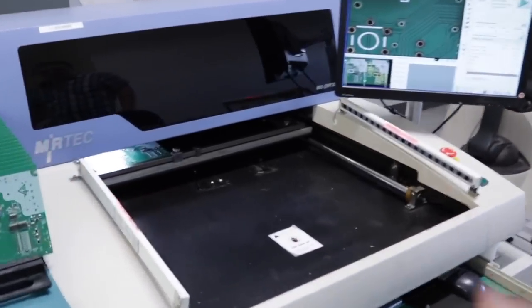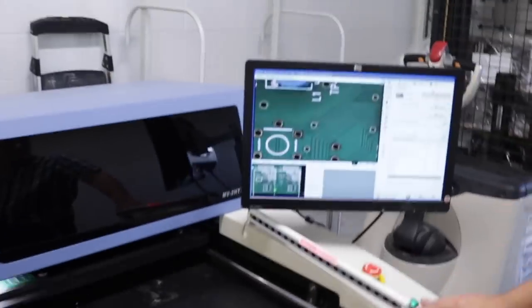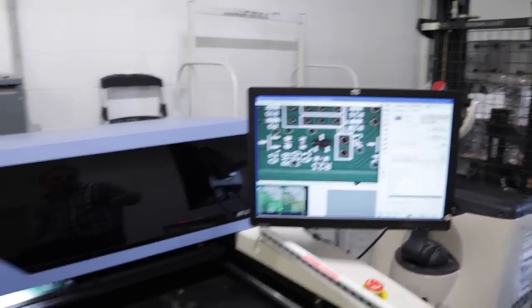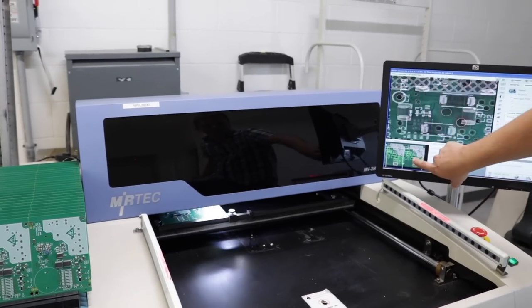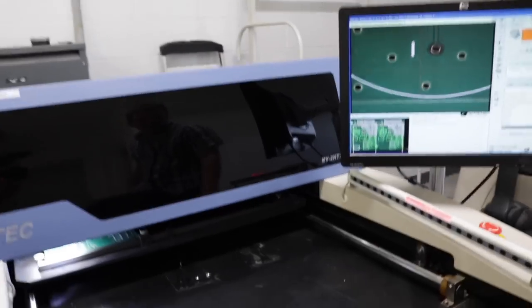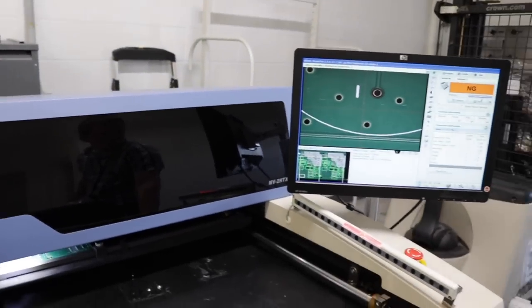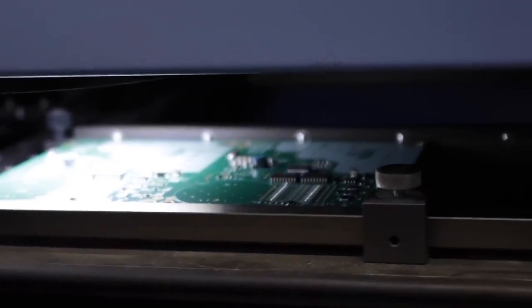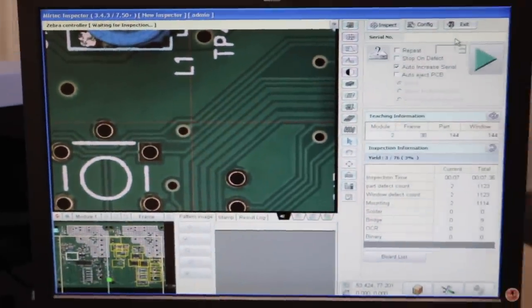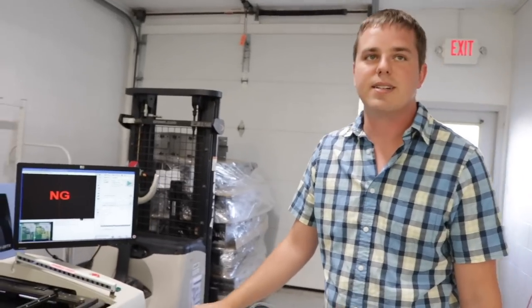The panel then goes into this machine, which slides it in and checks every single position — it photographs every position and gives a green light for each one, then passes the whole board. That's incredible — all totally automatic. Instead of sitting there for an hour looking at each individual placement, you just pop it in this machine and it tells you the answer.